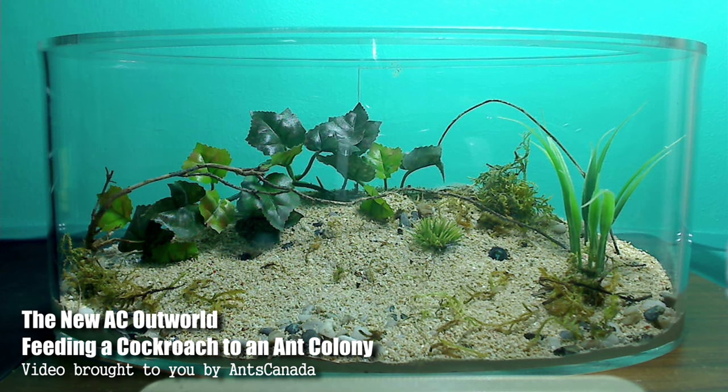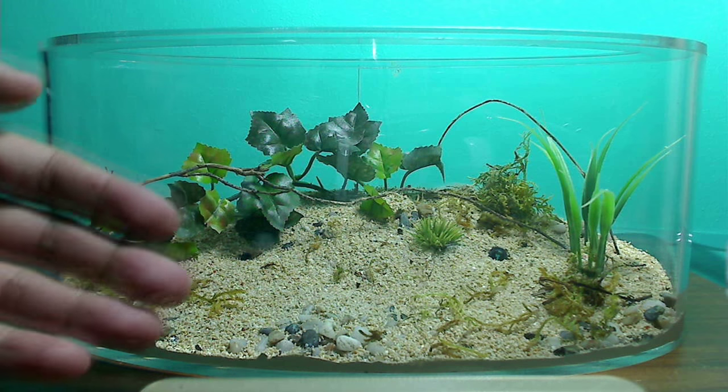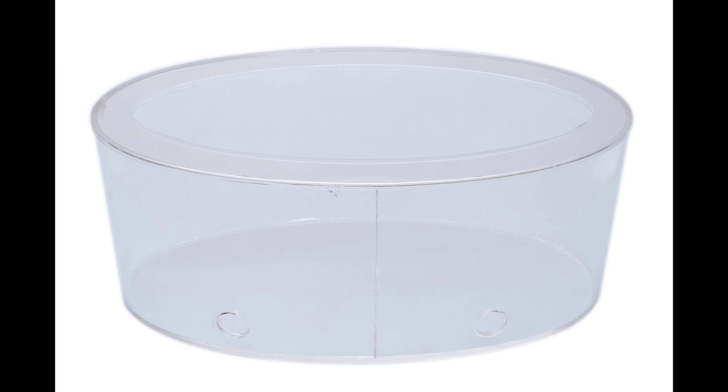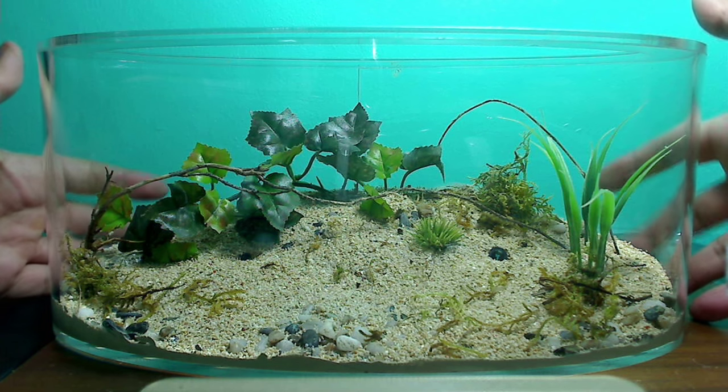For today's video I am proud and pleased to present to you our brand new product. We have finally brought back our AntsCanada Outworlds. Here it is — our brand new AC Outworld.